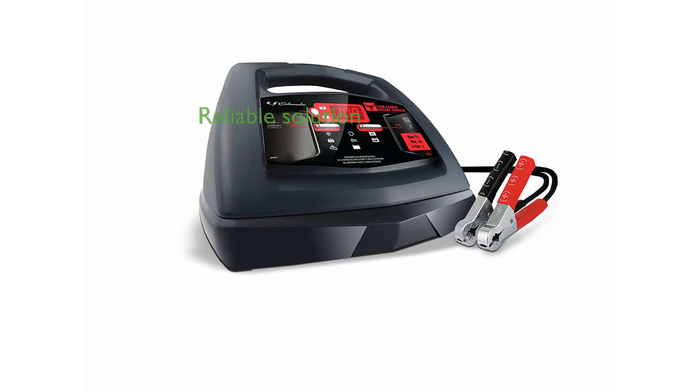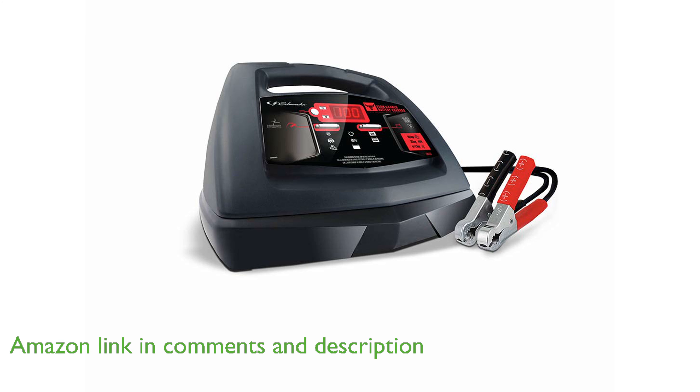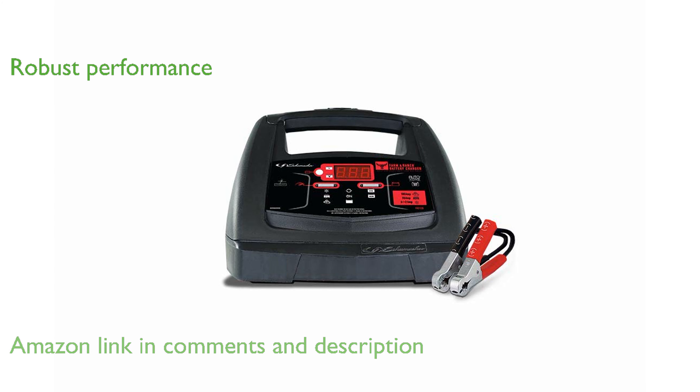The Schumacher FR01235 Battery Charger is designed for those who need a reliable solution for powering large vehicles like SUVs and trucks. This charger offers a robust 100-amp engine start and 30-amp quick boost, making it ideal for big tasks.